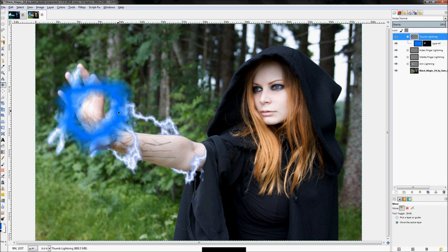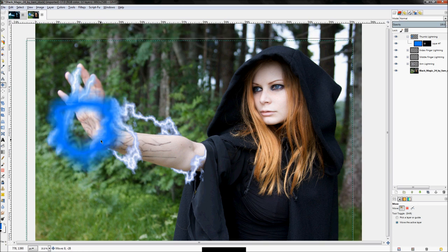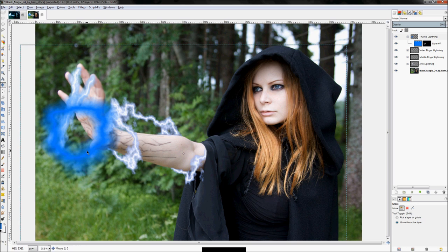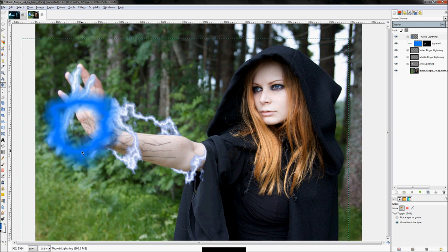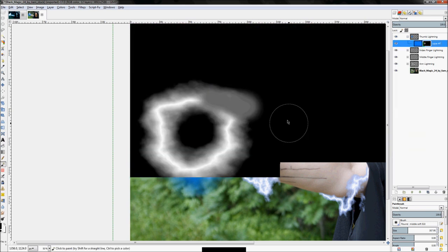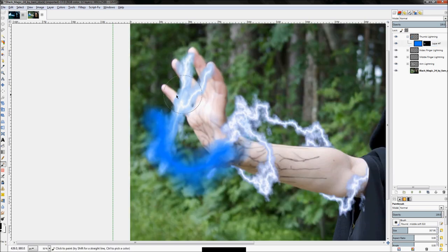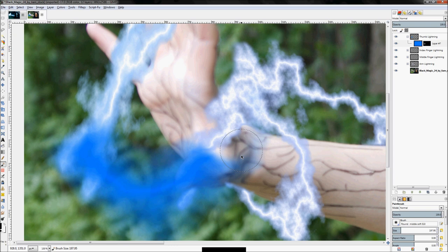Click on our layer group and move it in place. That looks pretty good — the bolt is going to arc. Make sure your layer mask is set to black and white, right-click and click 'Show Layer Mask', and start getting rid of this extra stuff. We need to see where the thumb is, so zoom in and fine-tune that a little bit.